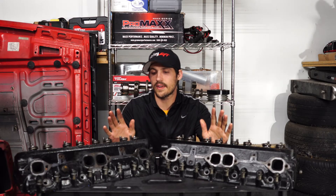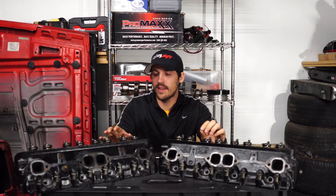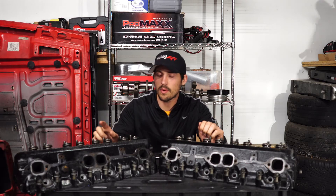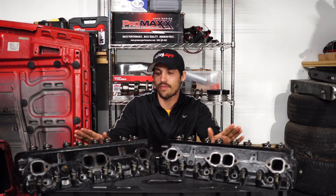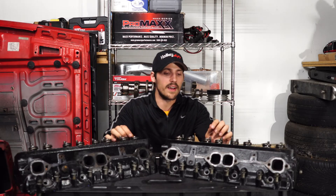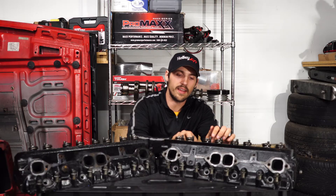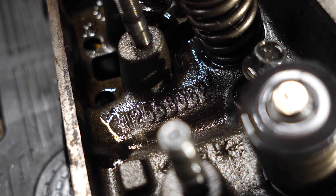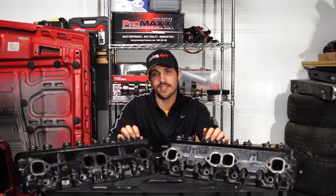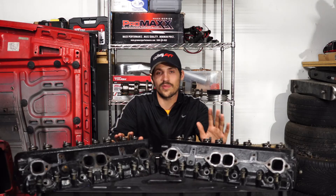One big tip if you're looking to buy Vortec heads, especially in the aftermarket: make sure you're looking at the casting numbers inside the head. There are different center bolt heads out there that don't flow anywhere near as good as these Vortec heads. What you want to look for are the last three digits on the casting number — you want to see either 062 or 906. Those are the two types of Vortec heads you want; they have 64cc chambers and all the good stuff. If it doesn't say that, don't get tricked.